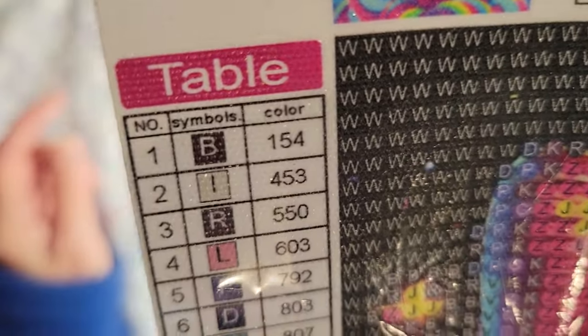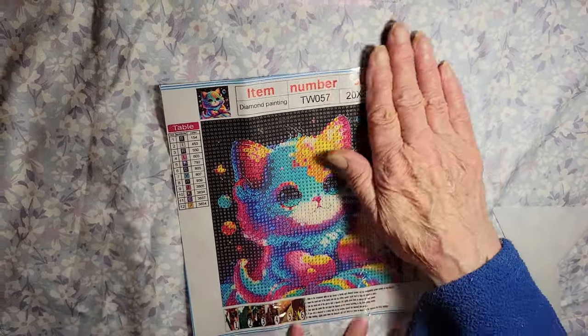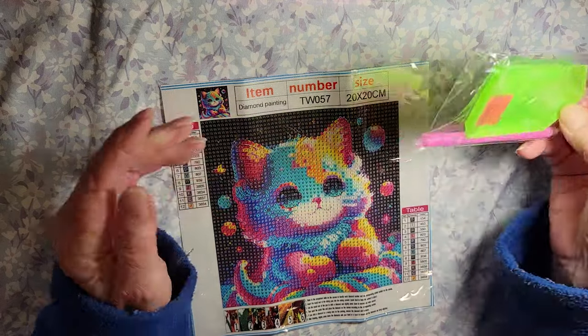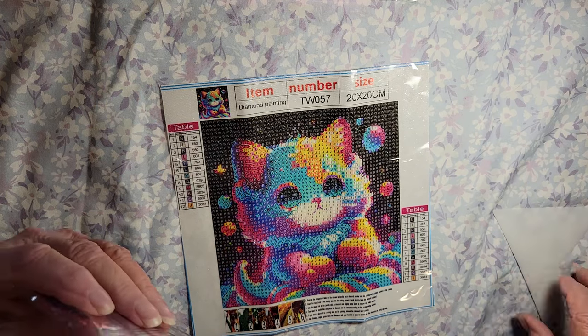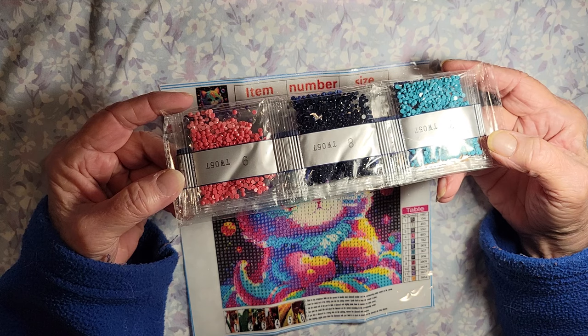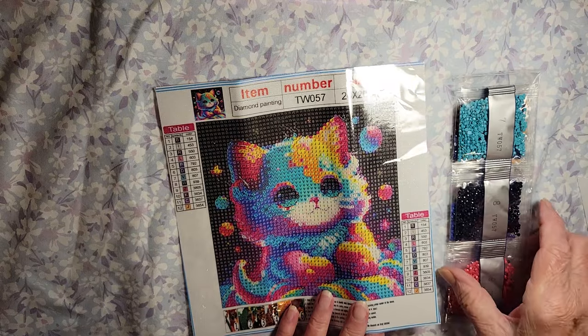Let's take a look at the key — got all the letters in this one. Once again, it's very readable. Those eyes are going to be cute. Okay, and the standard tray, wax, and pink pen. We get the DMC codes on there, we get the canvas number. Nice! And this little kitty — let's see where she is — it was a dollar and two cents. I think that one will be fun.